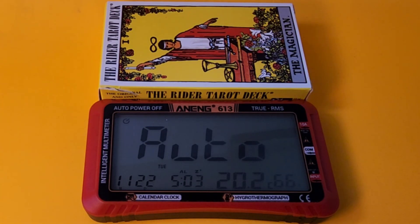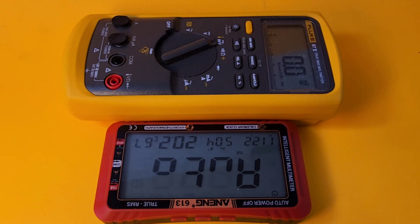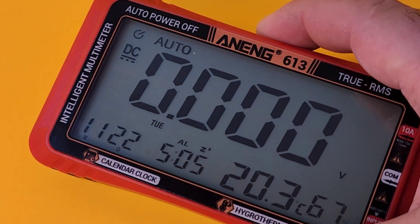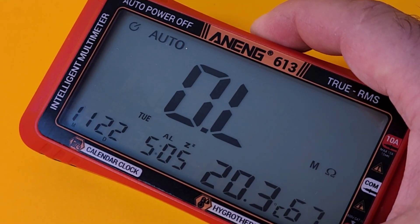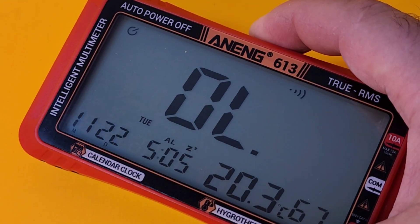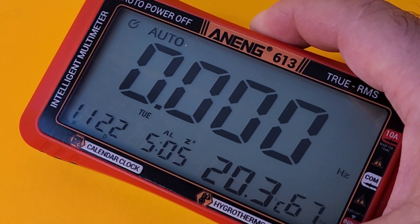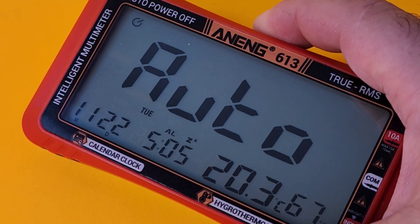Size-wise, it's the same size as a standard tarot card deck. Compared to a Fluke 87.5, there you go. Using the select button in the middle you can change ranges: DC volts, AC volts, resistance, continuity, diode, capacitance, frequency, low current, high current AC, back to auto.